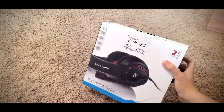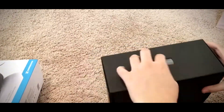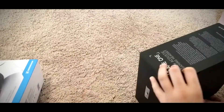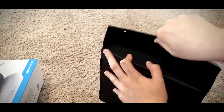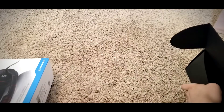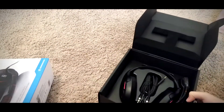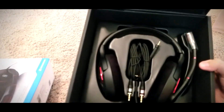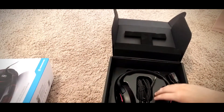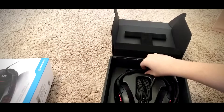Alright, here we'll be doing the actual unboxing of the Sennheiser Game 1 headset. Here we go — looks awesome! Got that awesome memory foam padding right here, feels great, and then you have it at the top as well.